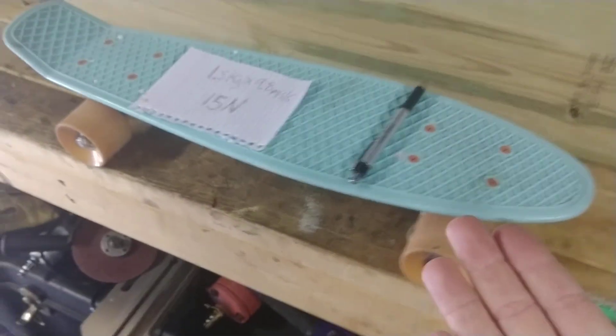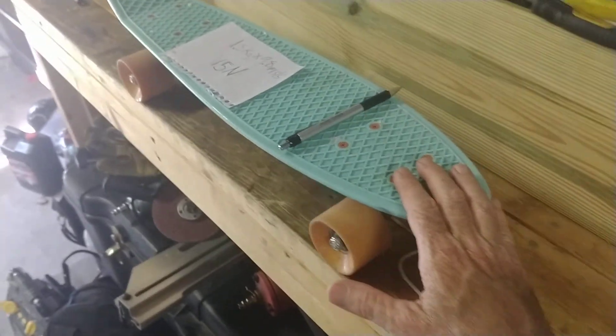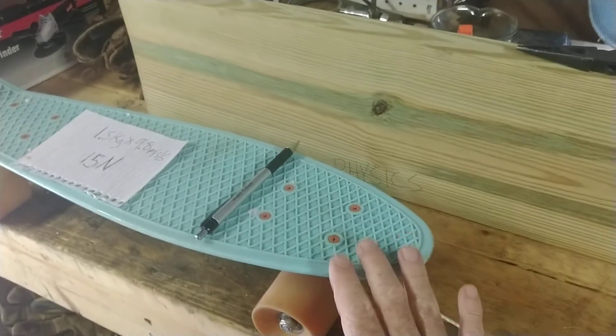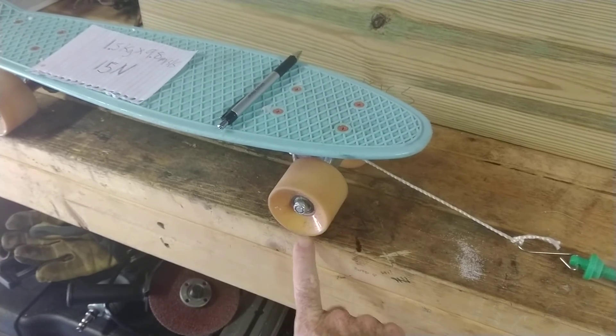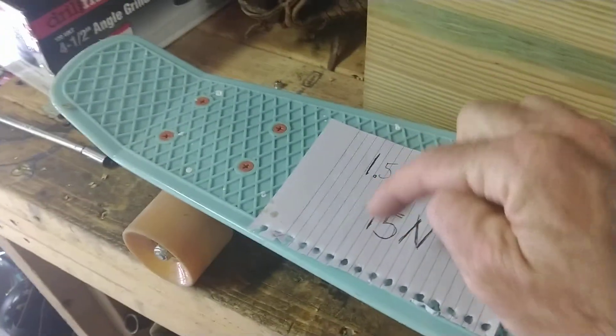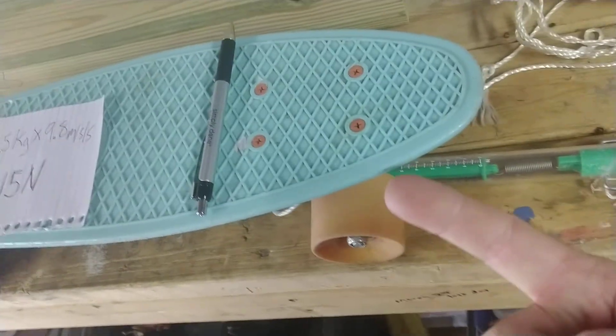Wouldn't it be cool if I could pull on this thing, measure how hard I pulled, and then observe the acceleration of the skateboard? There are a lot of problems we could do with this. We could pull on it — we know its weight — and by observing the acceleration, we could calculate the mu of the skateboard's wheels against the wood. Or we could do it another way: if we had a good guess at the mu, knew how much it weighed, and knew how hard we pulled, we could calculate the acceleration.